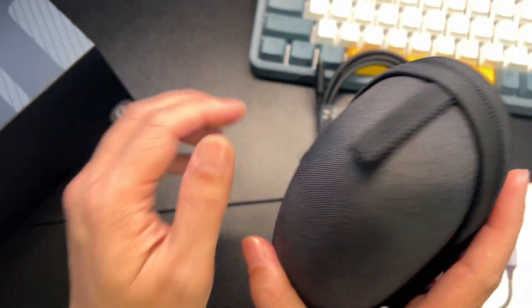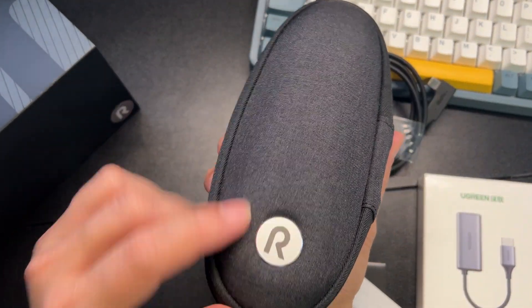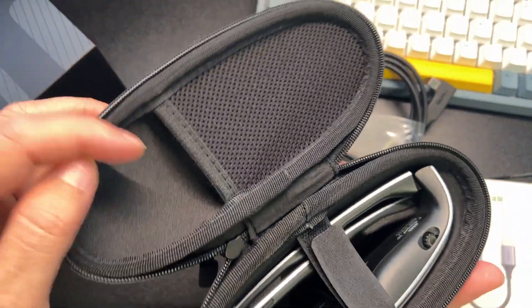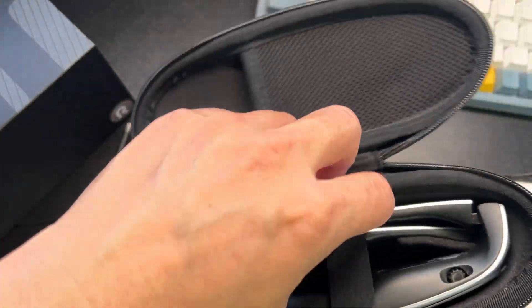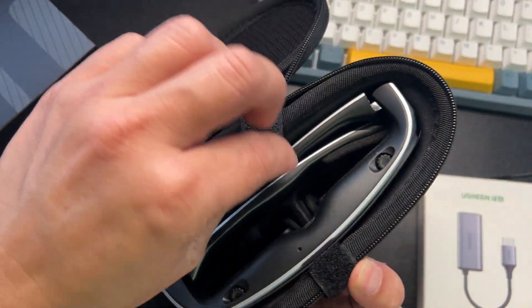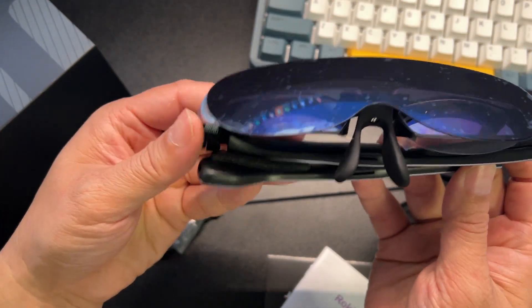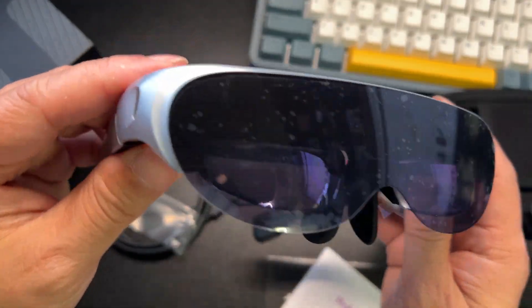This is a very nice case with a lanyard, a very nice pull, and it's branded. This is where I'll store the cord afterwards. When you pull the glasses out, right off the bat I'd say they're not heavy but they do feel very luxurious.